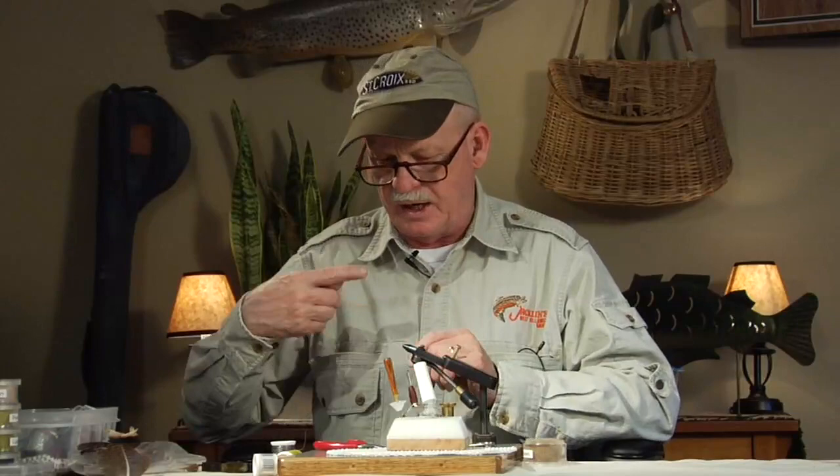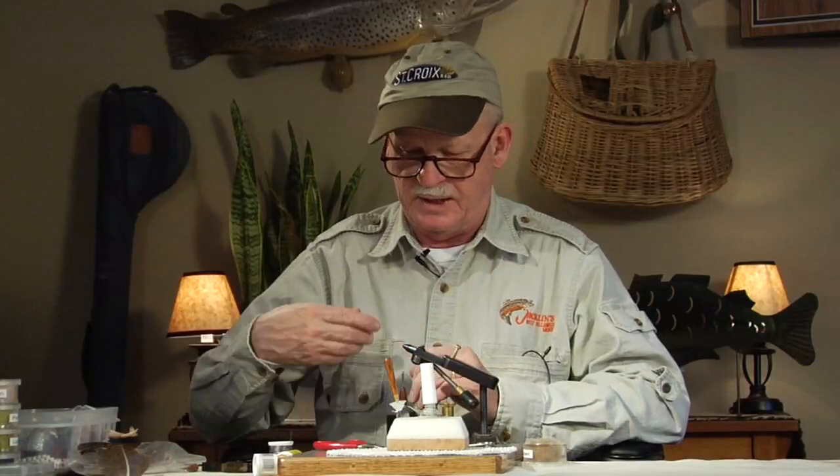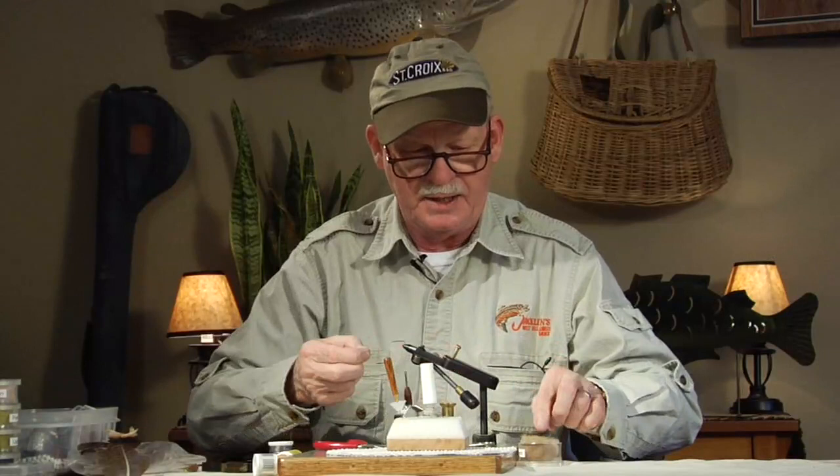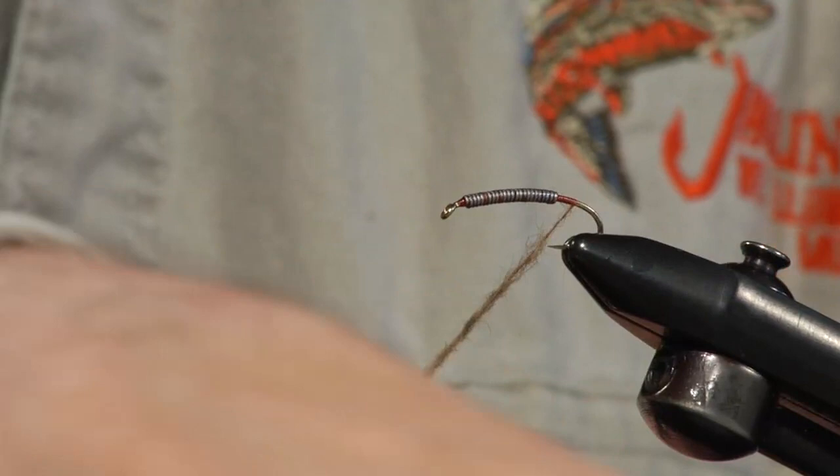Notice I put my lead on first, and then I run the thread through the lead to anchor the lead to the shank. Most fly books will tell you to put a layer of thread first, which is a good idea, but I do it this way — it's faster, and then that body is cemented. I'm going to put three tails on. This is a typical March Brown. I designed this fly in 1970 and about two years ago I changed it slightly.